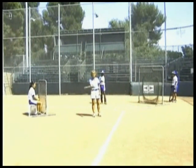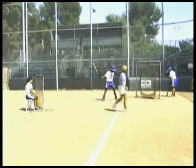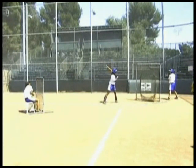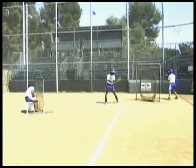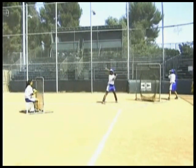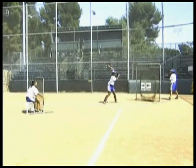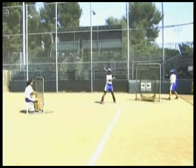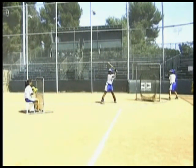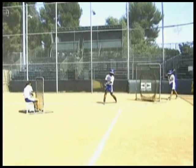Let's take a look right now as Monique does a front toss to Natasha, and Taraya is behind the sock net working on her timing. It's important to emphasize that the front tosser gets her hands out of the way and is far enough from the net that if the batter hits the ball right back at the net she won't get hit. Natasha's goal is to hit the ball up the middle, and you'll notice that Taraya is going through her same routine as a hitter behind.